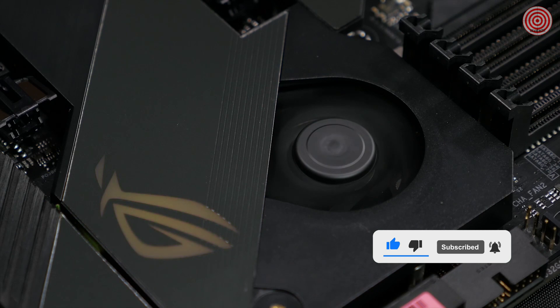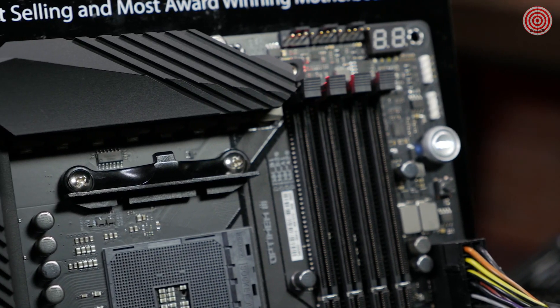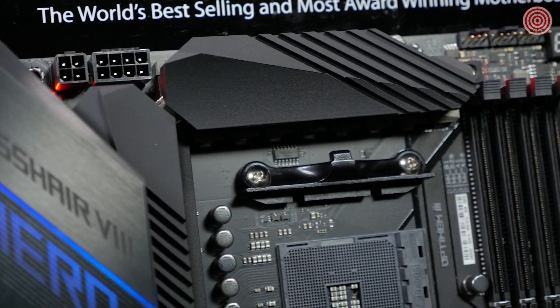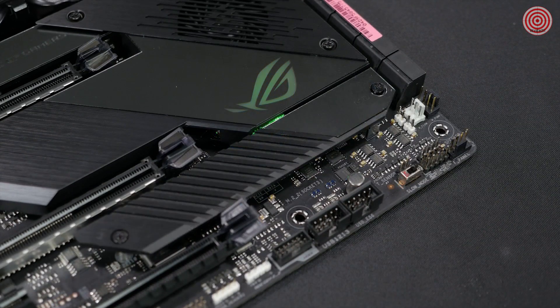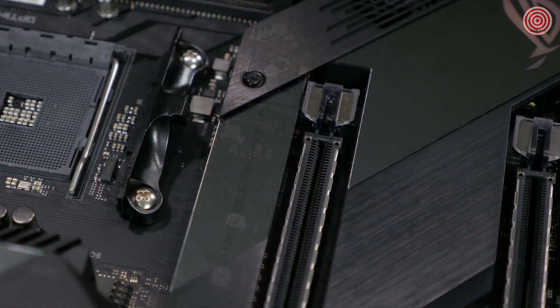The heatsink is designed with more fins that create more surface area to dissipate heat. The VRM heatsink connects to the IO heatsink with an integrated heat pipe, which increases its overall mass and surface area. And we haven't forgotten about the M.2s — there are dual M.2 heatsinks to protect you from any throttling that may occur from excessive temperatures.